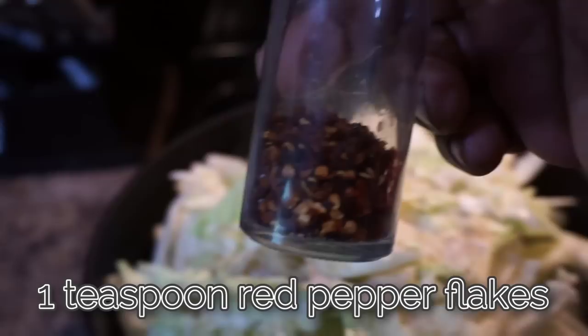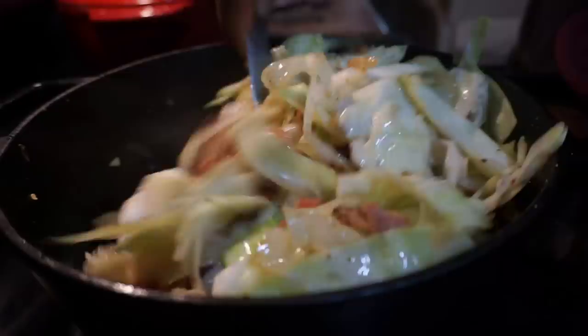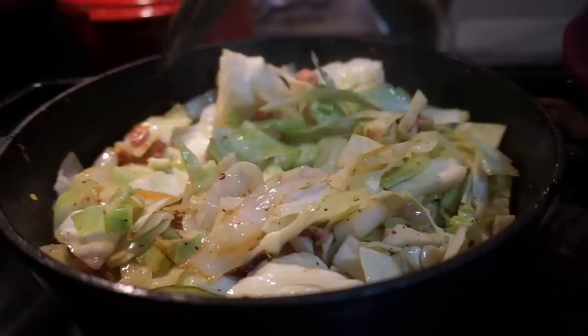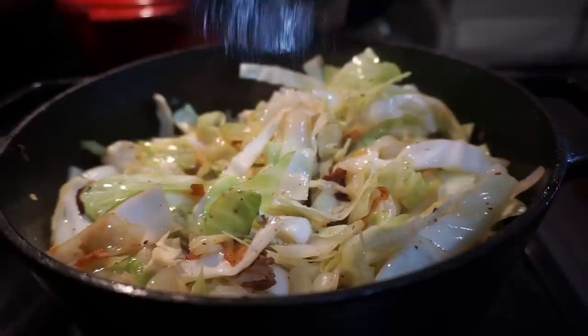I'm also tossing in one teaspoon of red pepper flakes because this gives me that little heat factor in the back of my throat, and I just love putting red pepper flakes in my cabbage. Now let this baby cook up a little bit. I like it where you still have a little bite to it — whatever you do, don't overcook your cabbage. You've got to be the judge of how tender you want it. Just take pieces out, taste it, and taste for seasoning.